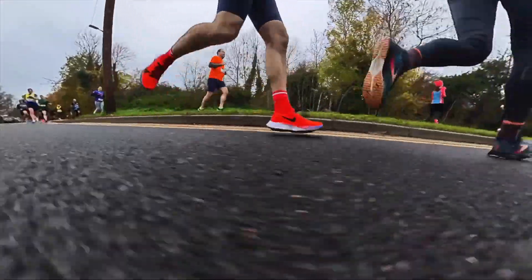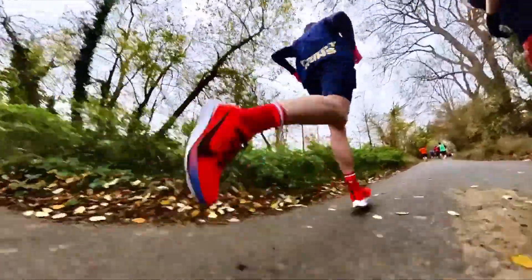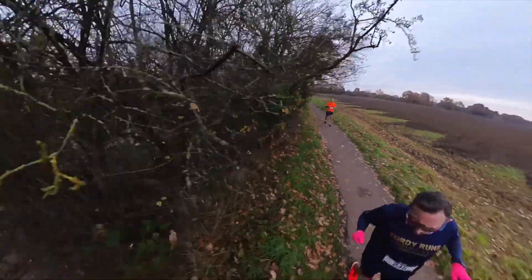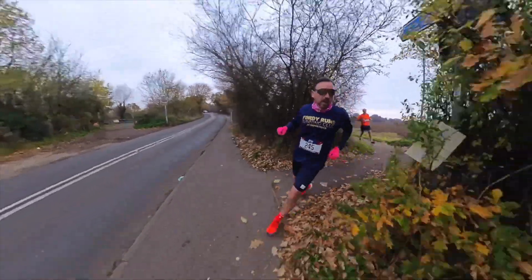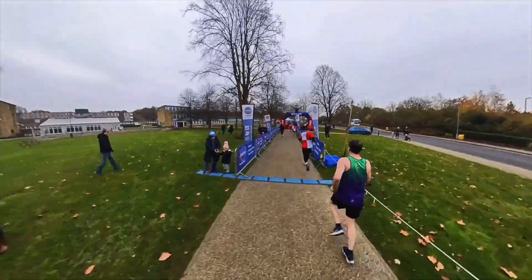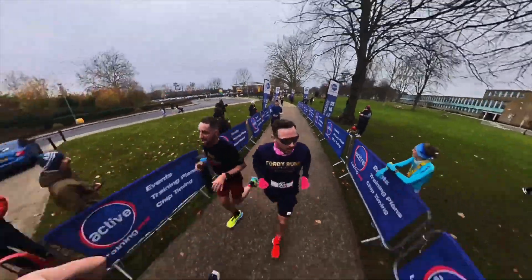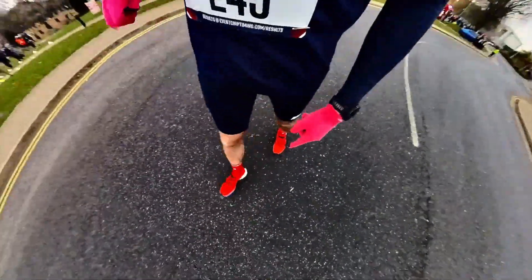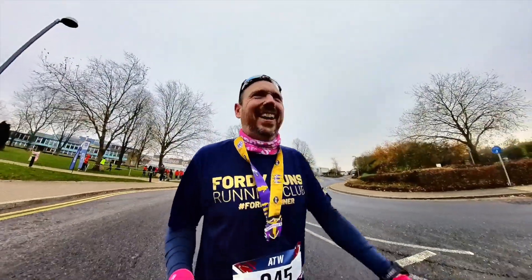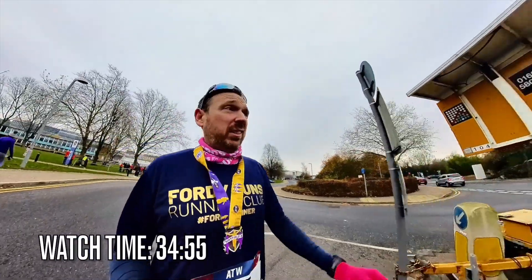I told you guys! Right, that's done. I survived. I was running as hard as I could on the day.